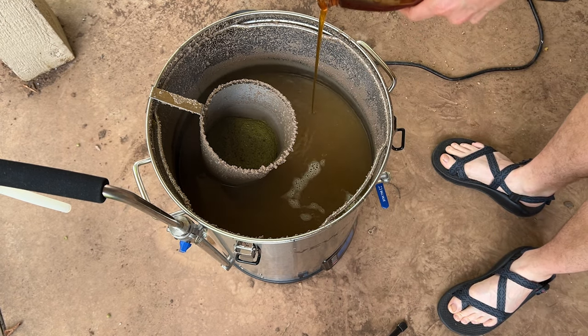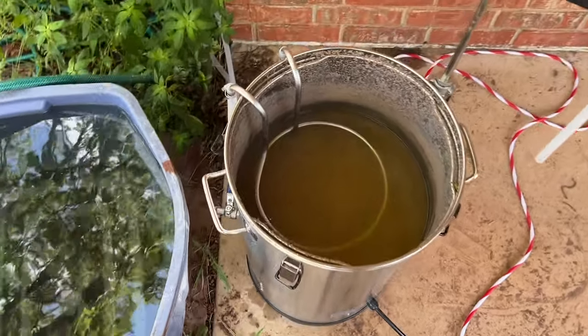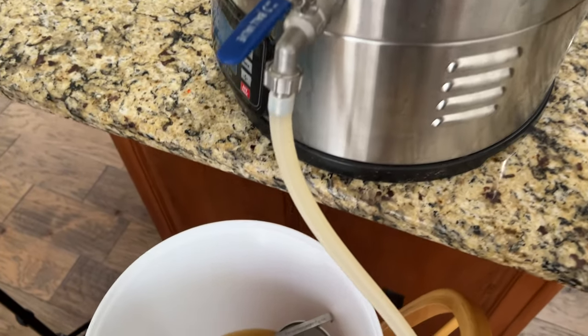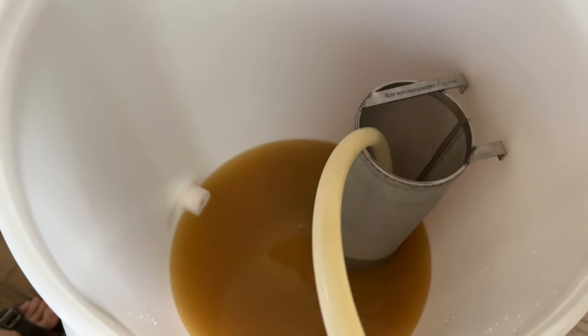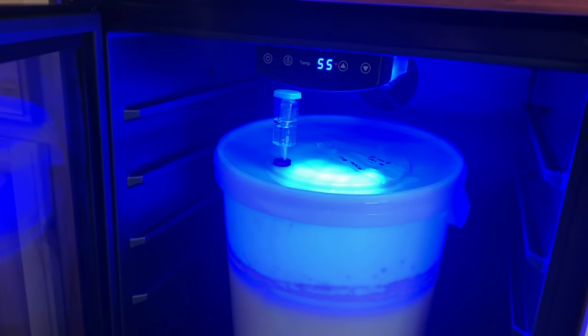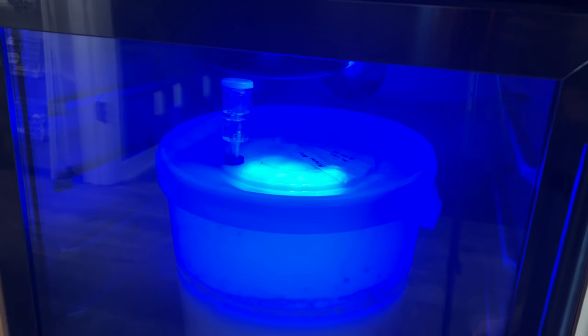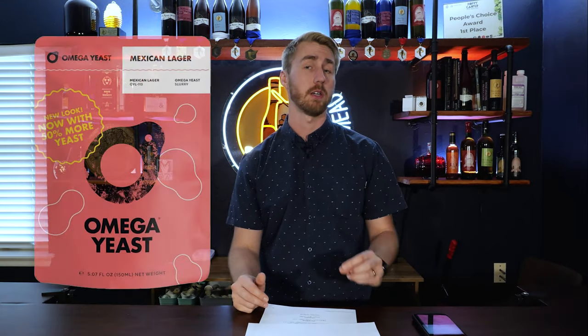We then cooled the whole batch down to about 85°F — the lowest I could get it on a hot summer day — and transferred it into a big bucket. I then put that bucket into my Newair fridge and let it cool down to about 55°F, because we're using the Omega Mexican lager yeast, which ferments best between 50 and 60°F.